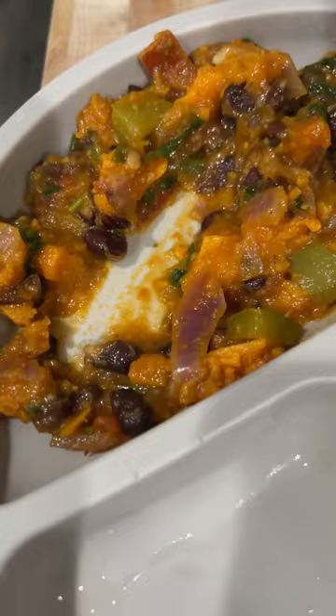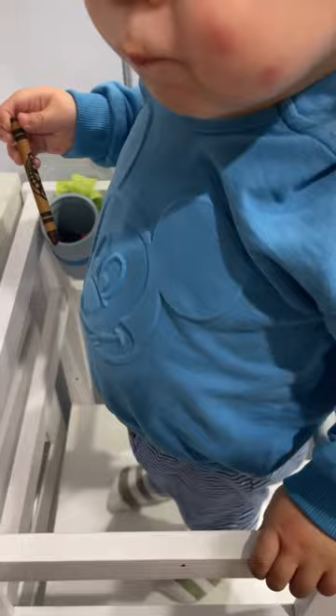I'm feeding him here, but he can feed himself most of the time. He didn't want to get out of his little standing stool, so we just ate at the counter.